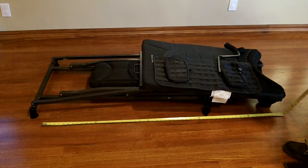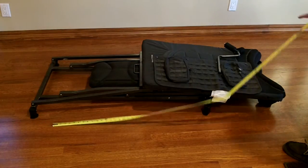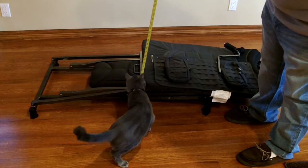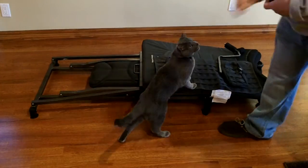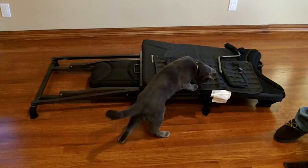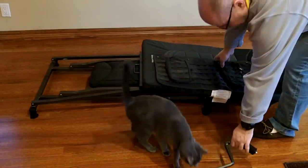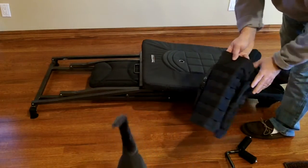It's about five feet long, and the height is about nine inches when it's collapsed. It comes with the shooting rest and it comes with a bag to put some of your gear in.